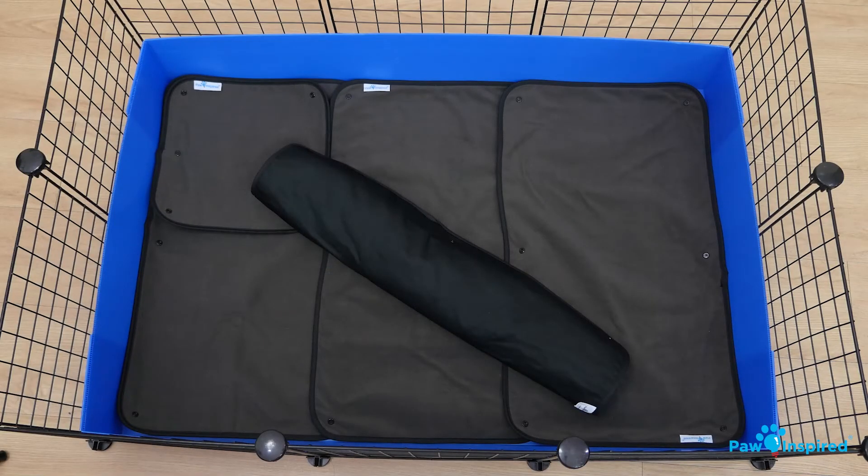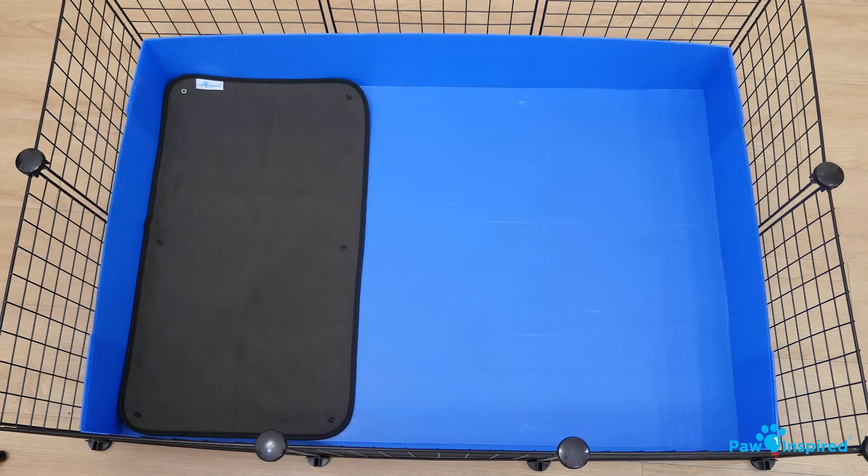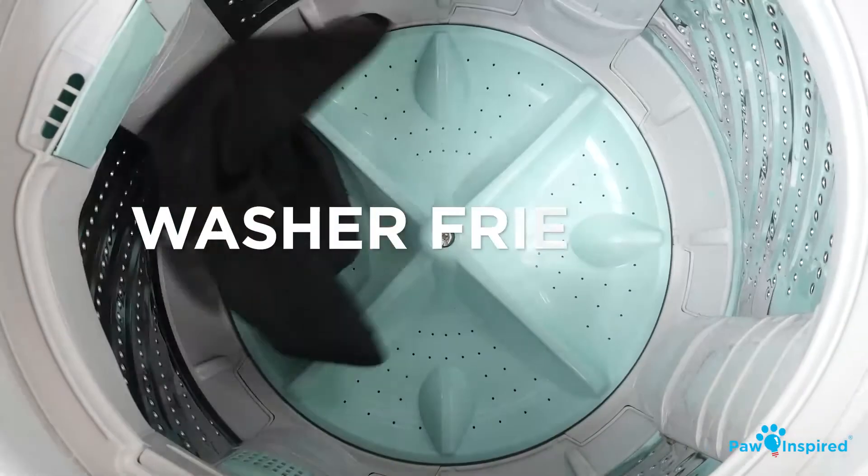And when it's time to clean, just grab all your liners and pads and throw them into the wash.